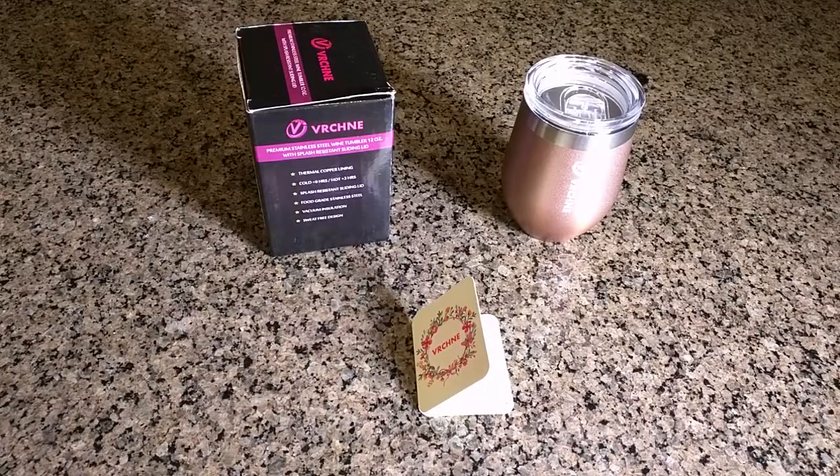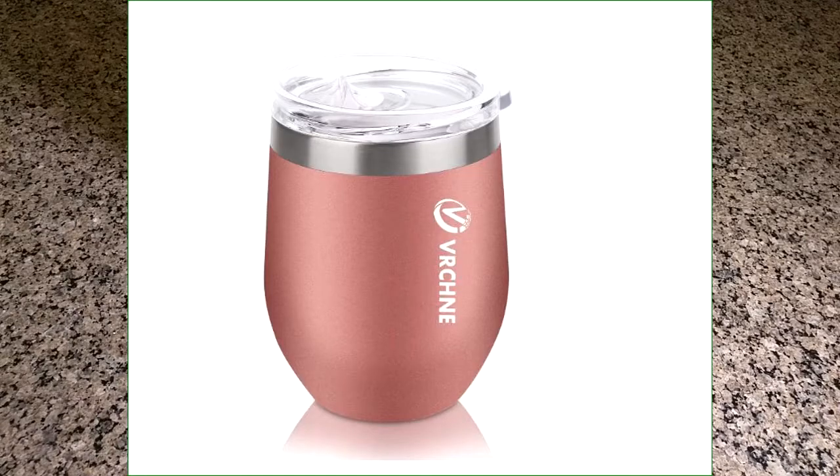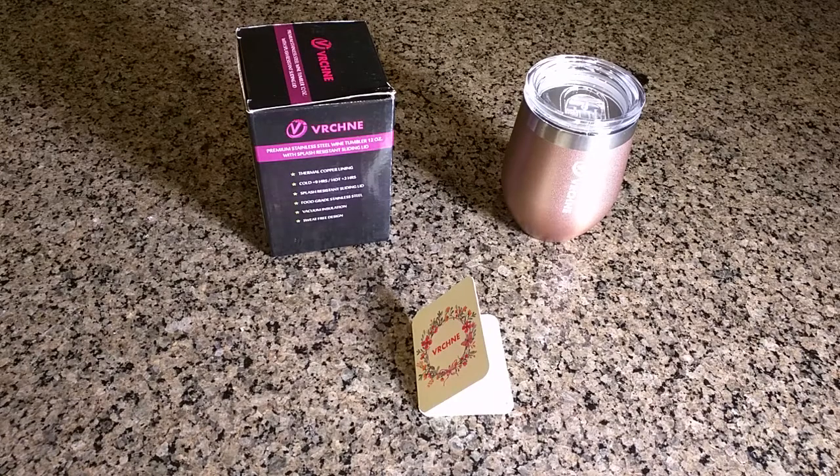Hello again, this is Robert Veach and this is my video review of a premium stainless steel wine tumbler. This holds 12 ounces of fluid and has a splash resistant sliding lid.